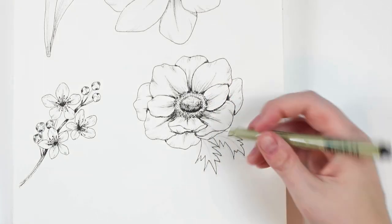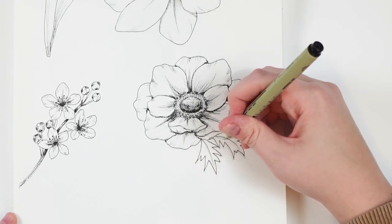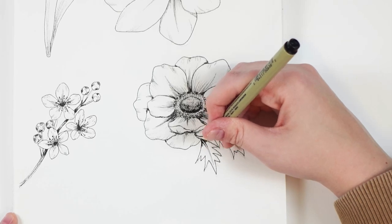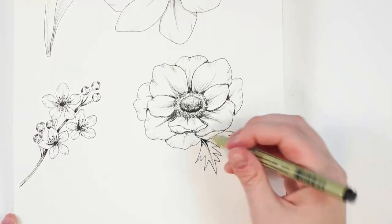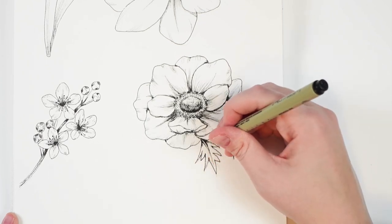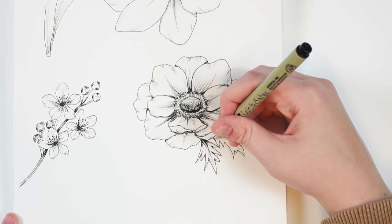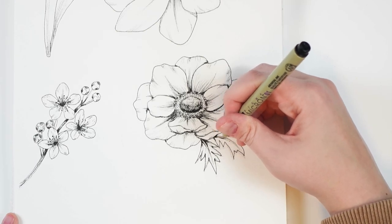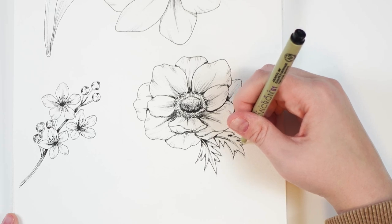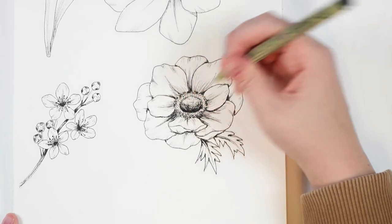And then our leaves — I'm going to do our little vein down the center, just make it a little bit thicker. And then again, just a bit of shading towards the base. There would be a bit of a shadow cast from the petals. And then I might just do a little bit in between. I don't want to do too much on this — it's totally up to you. I'm just going to kind of darken those little corners. And then you can always darken any areas you find can use a little bit extra.